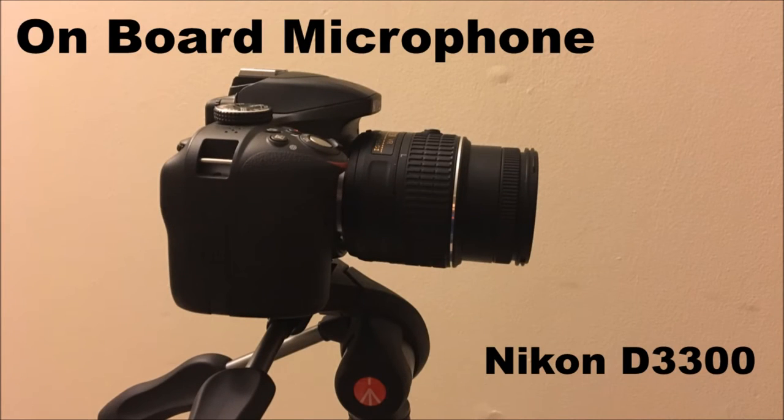So this is the onboard microphone of the Nikon D3300. I'm going to point out that it is raining, so if you guys hear something in the background, it's the rain.